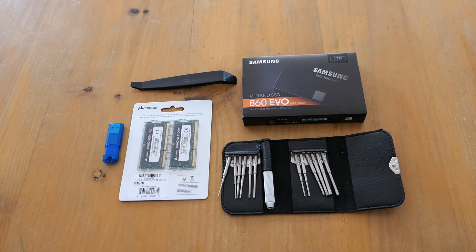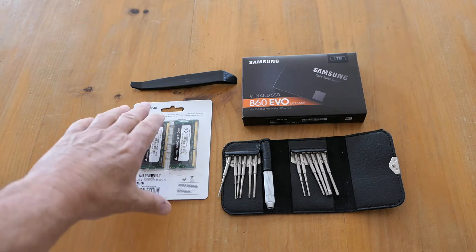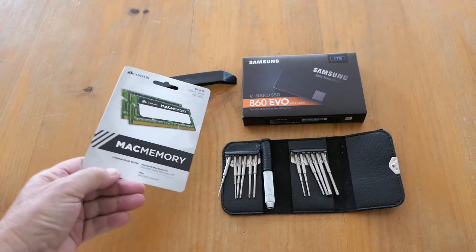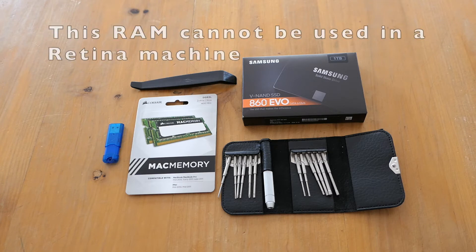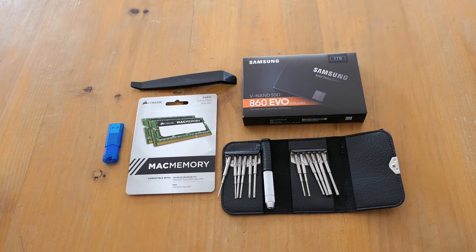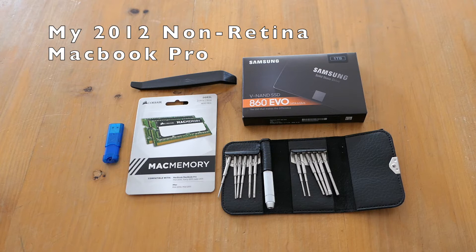Also of course you need the RAM. Now on this RAM it says on the front that it's for a 2011 model MacBook. I'm guessing that's written there because in 2012 they changed the internals of the Macs, but this will work quite well on my computer.